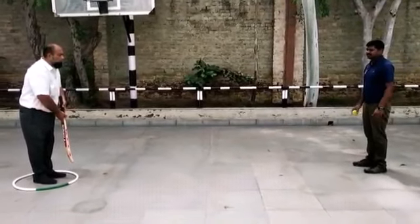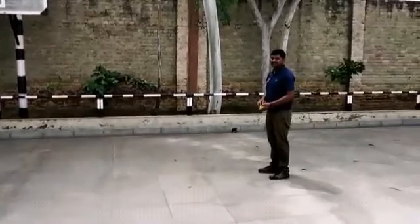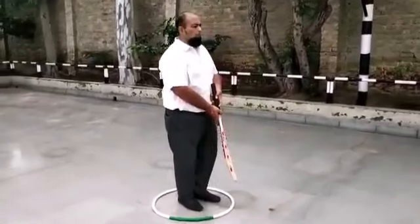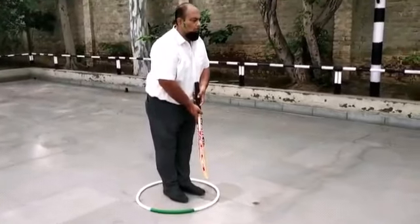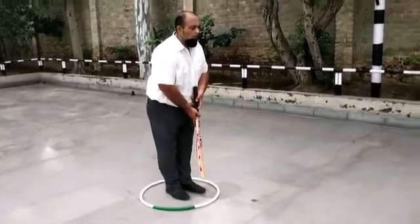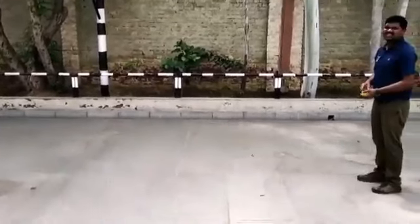Here two players are standing — one is holding the bat, another one is holding the ball. The player who holds the bat has to save himself from the bowler. He will not come out from the ring, and he has to save his legs from the ball. Let's begin the game.